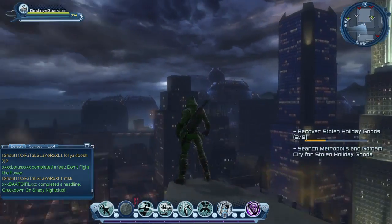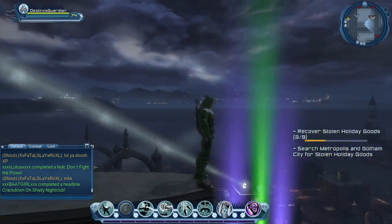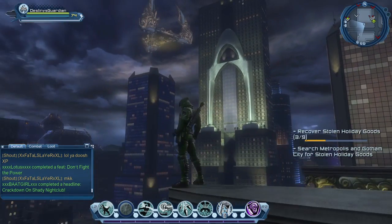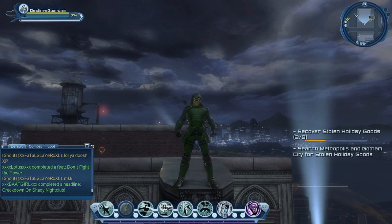There you guys go, that is my custom Green Arrow style — my own personal style for Green Arrow. I think it looks pretty cool and it works really well. It looks like something Green Arrow might actually wear. Hope you guys enjoyed, and I will see you all in the next one. Bye guys.